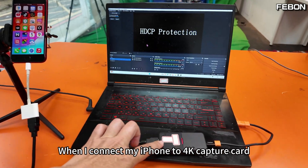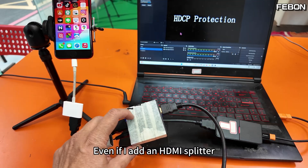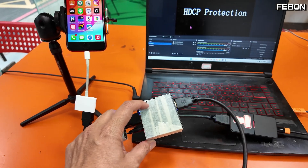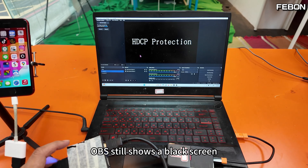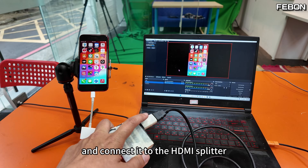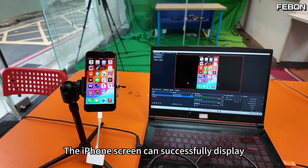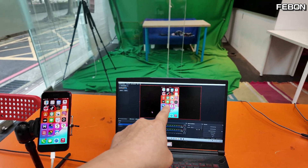When I connect my iPhone to a 4K capture card, this is the screen that appears in OBS — a black screen. Even if I add an HDMI splitter during connection, OBS still shows a black screen. But when I use a full HD output adapter and connect it to the HDMI splitter, the iPhone screen can successfully display in OBS.